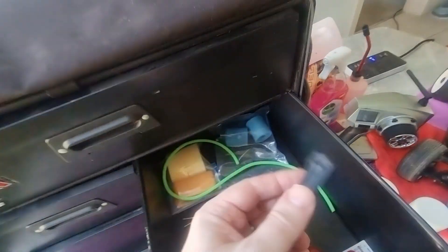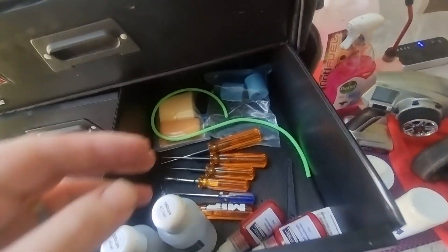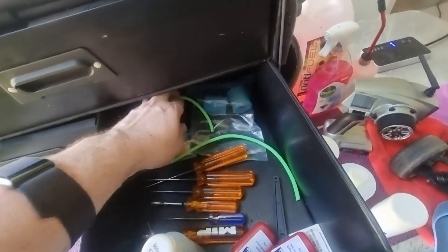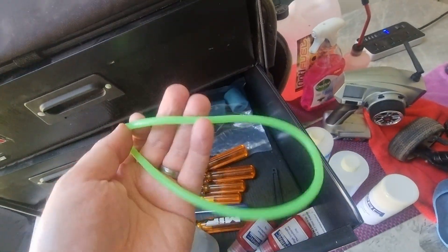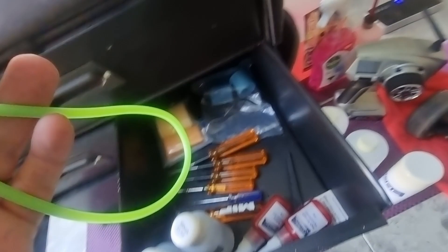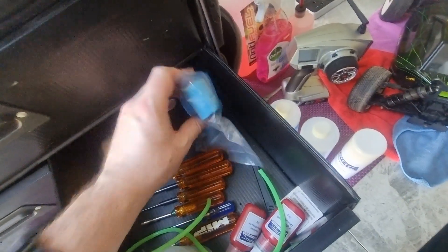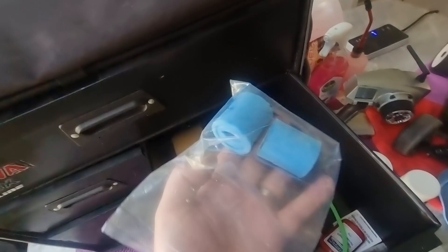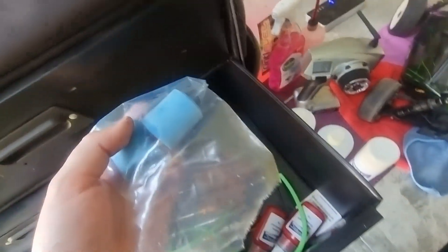This is just a spare strip brace for inside the car — there are a lot of spares in here. Things break and it's easy to get hold of replacements. This is a fuel line — I've just cut the one on the car, and this is the spare. The one on the car looks like it could do with a bit of a trim, to be honest, but it's fine.